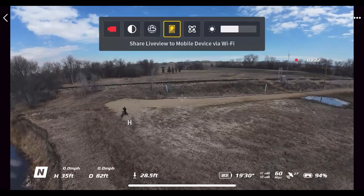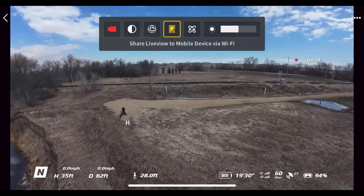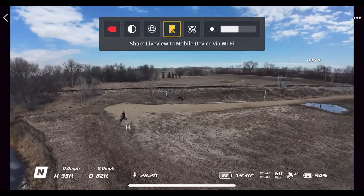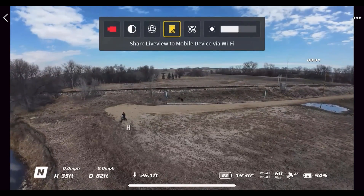Right here we have mobile device sharing. I'm actually recording this on my iPhone — it's streaming to my iPhone, which is really useful for screen recording.